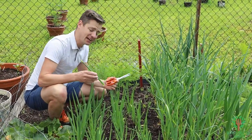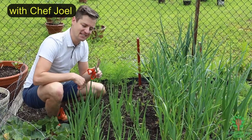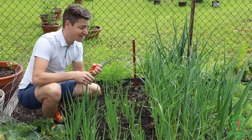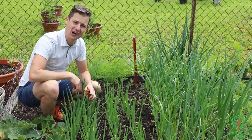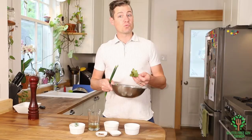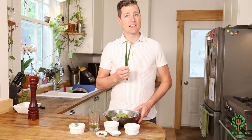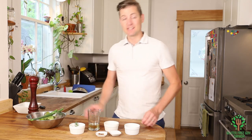Hey foodies, welcome to my garden! I'm gonna show you how to make a really simple and easy salad dressing with things you probably already have in your garden. I've just washed all of my lettuce and my green onions and I'm gonna set those aside because I'm gonna get the salad dressing going.